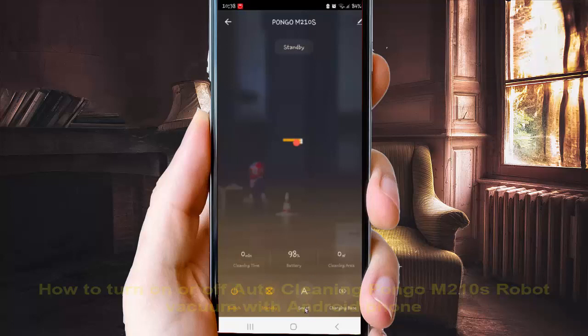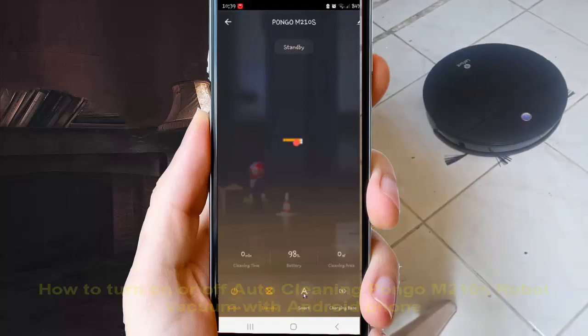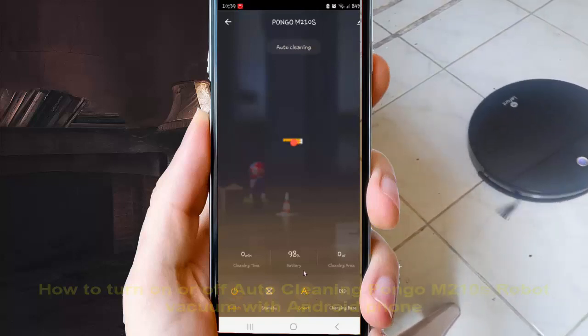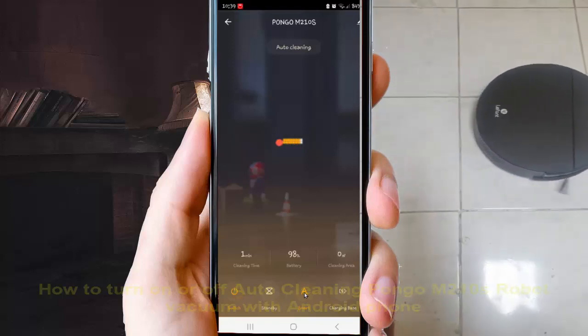Select and tap the smart switch. Toggle the switch until it turns orange to turn on auto cleaning, or toggle the switch until it turns grey to turn off auto cleaning.